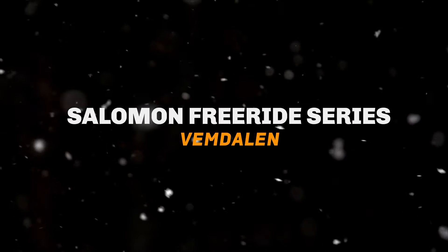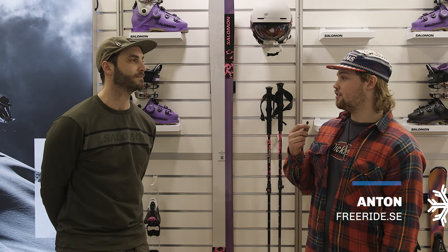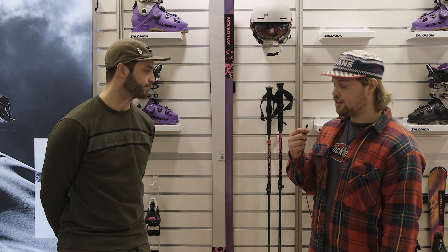Hello and welcome to Freeride. We're at the ski intro with Salomon. Today we're going to look at the new Freeride series.